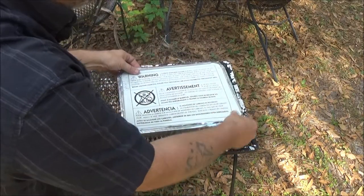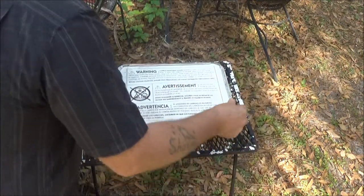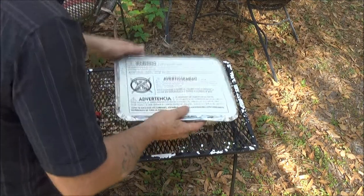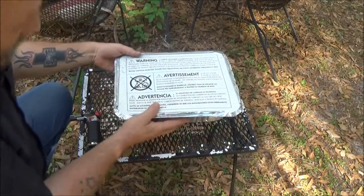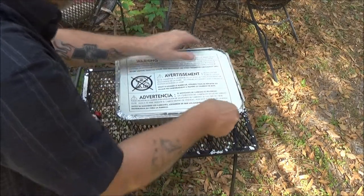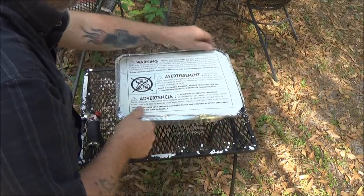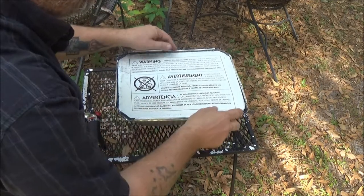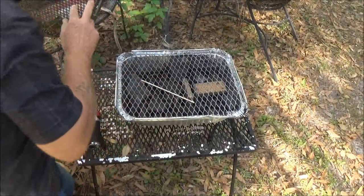You know, this could be a very rare thing that I'm about to use, but it says you can reuse this or throw it away. It says to put it on the stand. The stand goes like this — that's what it says to do. You set it up on its little stand and open it up. There's the little grill, it's pretty cool.